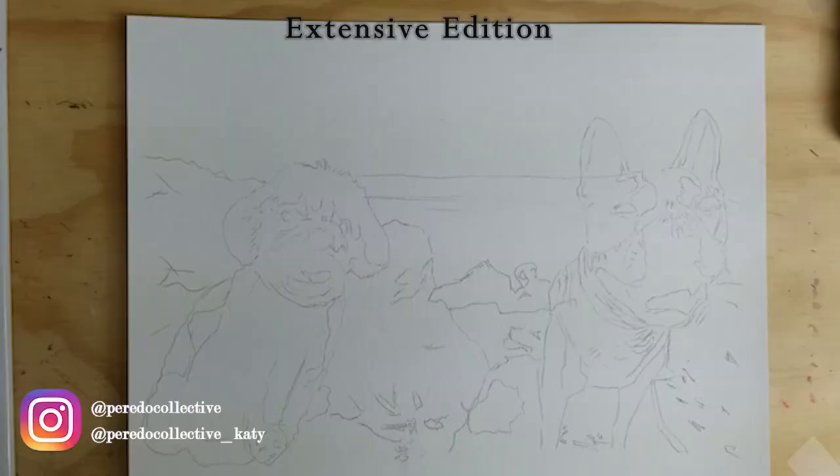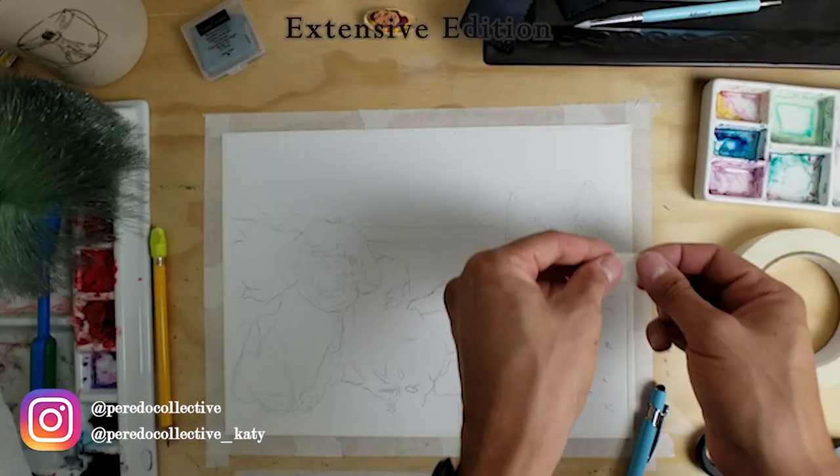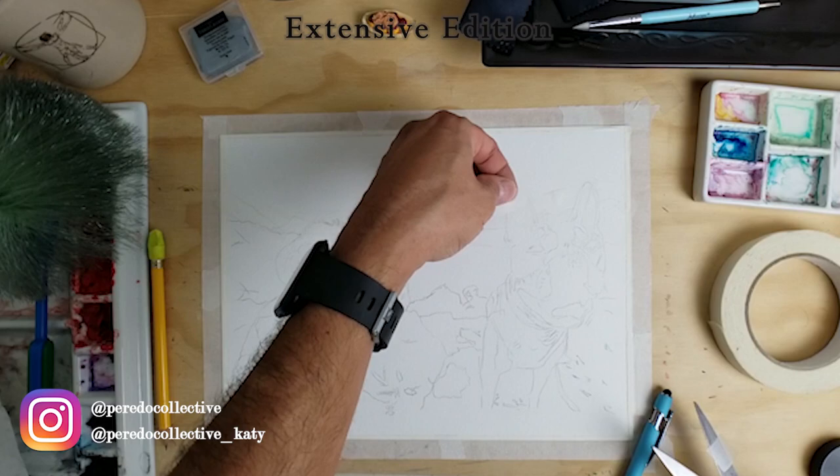The first thing I'm going to do is tape the entire edges of the paper to the desk to stabilize the paper and control the water if it gets to the edges. The watercolor paper I'm using today is from Canson XL — 9 by 12 inches, acid-free paper.